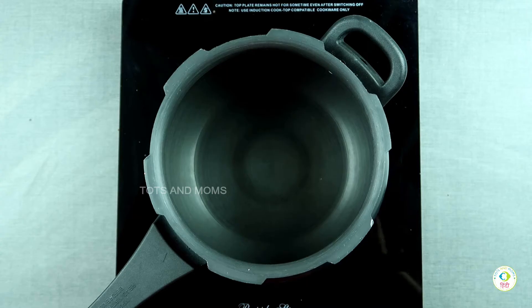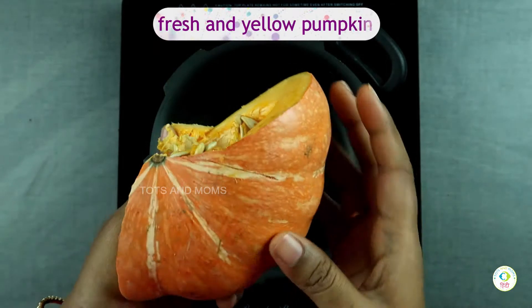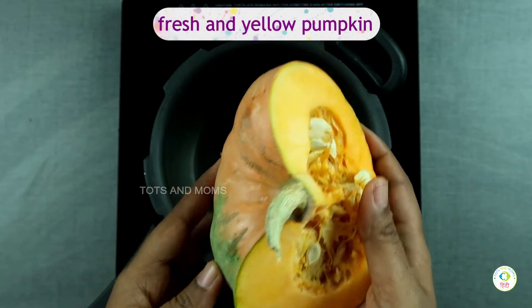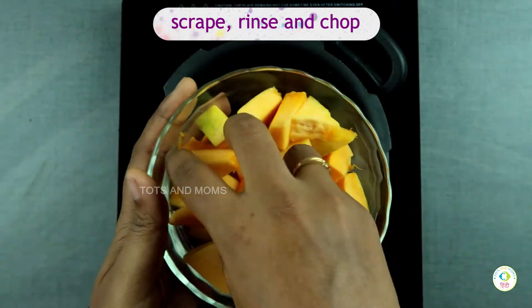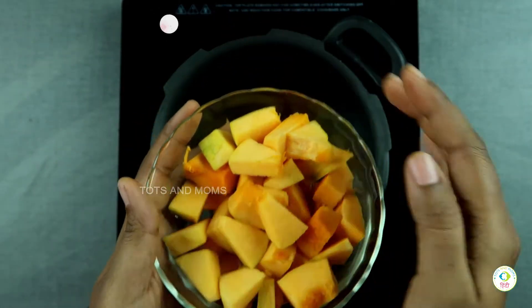First, I am taking Kaddu. This is a small piece of Kaddu. You have to keep it fresh and it will be a deep yellow color. It will be sweet and healthy for children.